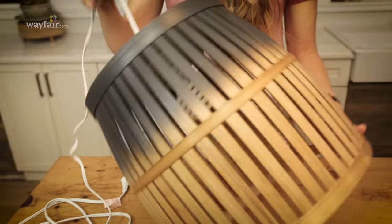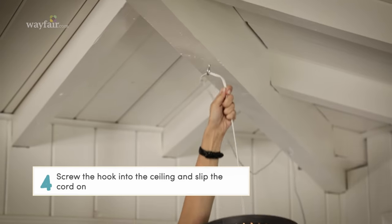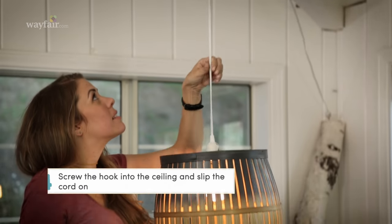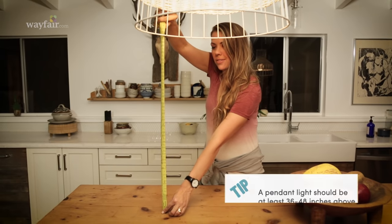You guys, that's it! That is literally the entire project! Now grab your hook and let's hang this thing. Attach your hook to the ceiling where you want to hang your light. Remember, it should be 36 to 48 inches above the top of your table.